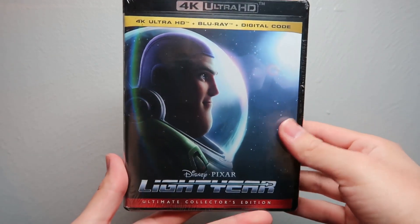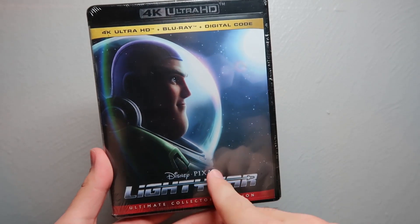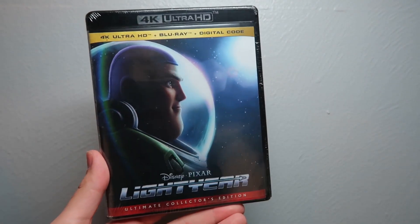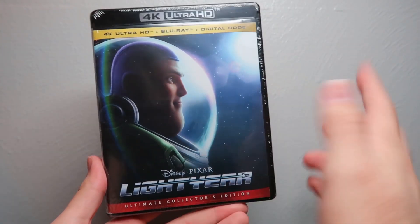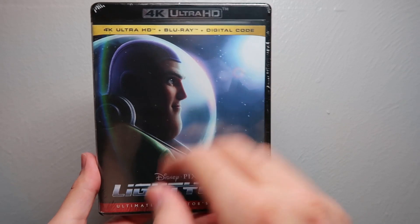Hey guys, welcome back to another Blu-ray unboxing video. Today we're going to be unboxing Disney Pixar's Lightyear on 4K Blu-ray digital copy combo pack. Here it is — we got the cover here, we got Buzz Lightyear looking off into space.